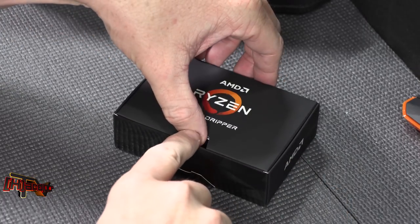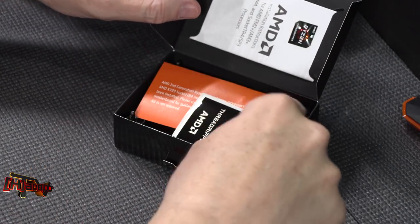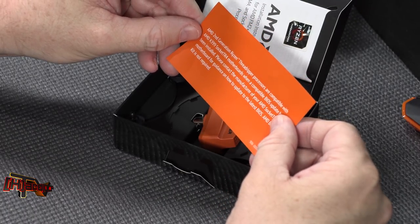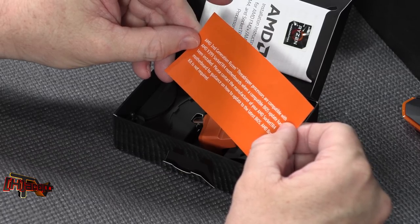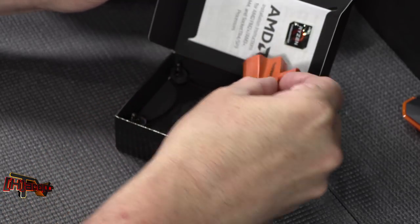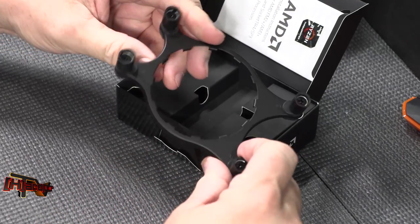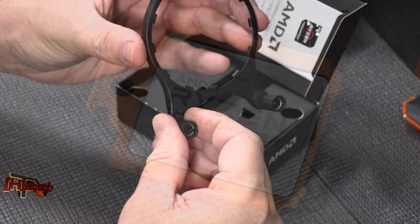This is our accessories box that we slid out of the bottom of the carrying case. Inside we have installation instructions, a case badge, and a nice Ryzen Threadripper AMD sticker. AMD second generation Ryzen Threadripper processors are compatible with X399 socket TR4 motherboards when a compatible BIOS update has been installed. We also have a Torx head wrench used to fasten the CPU down, and an Asus-type hold-down bracket for an AIO cooler, which would fit a whole lot of different AIO coolers.